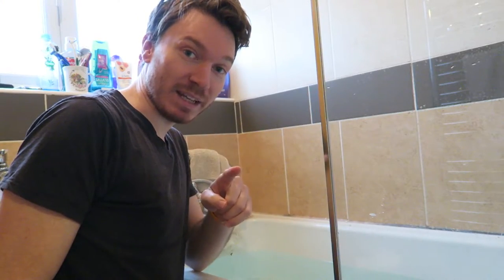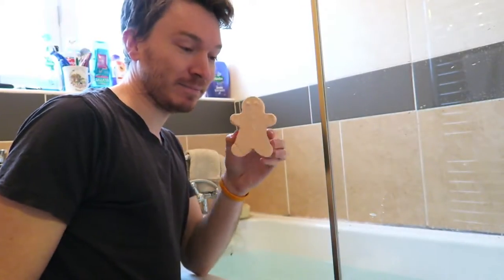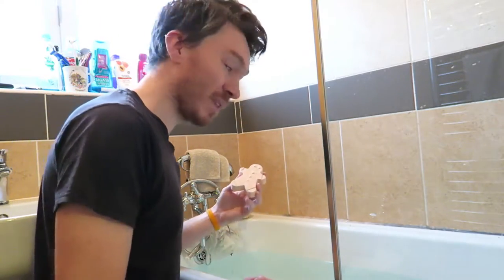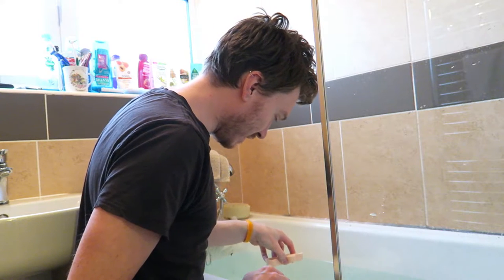The bath is ready, the GoPro is ready. Gingerbread man, it was nice knowing you! Everyone say goodbye to the gingerbread man — he's going in. Here we go, he's going in!